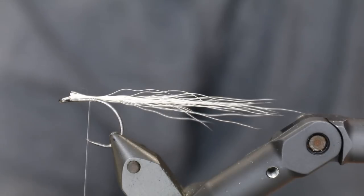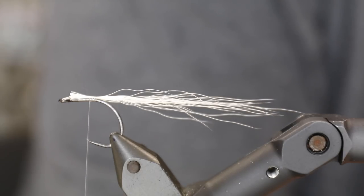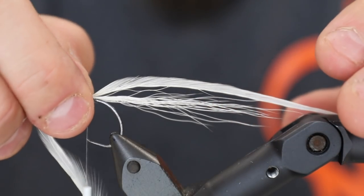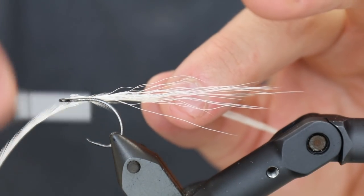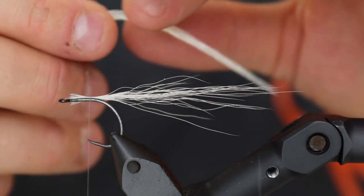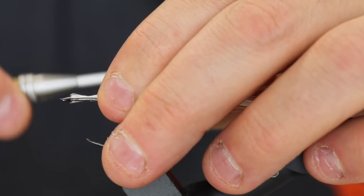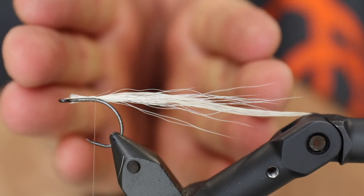I'm going to take two of these feathers. The idea about the flat wing is that these swim absolutely astoundingly in the water — the hackles look just so awesome and really make this fly swim very nicely. I tie one down using the tip, with the shiny side of the feather pointing in towards the hook, so the natural tapering goes away from the hook. Looking from the front, the feathers will kind of go out into a V-shape like that.